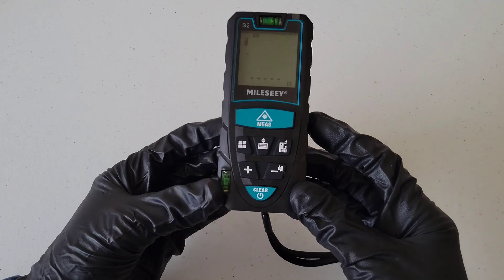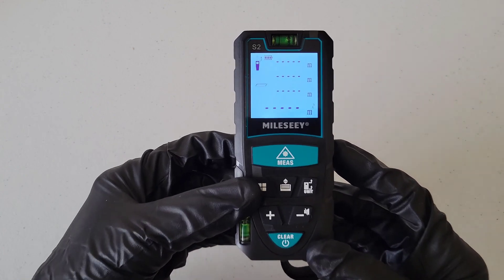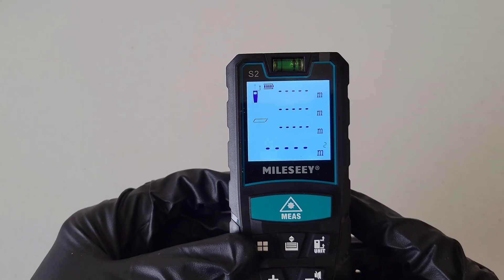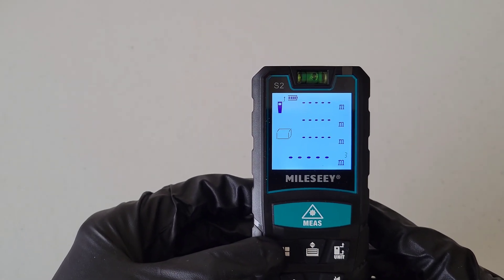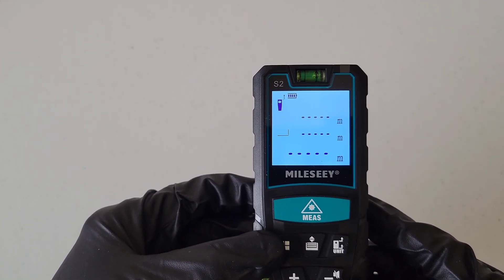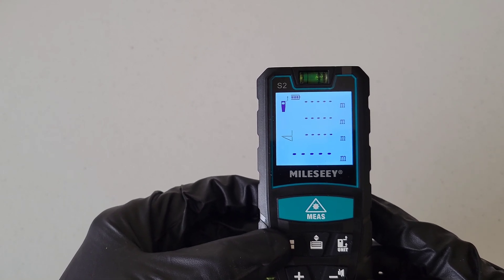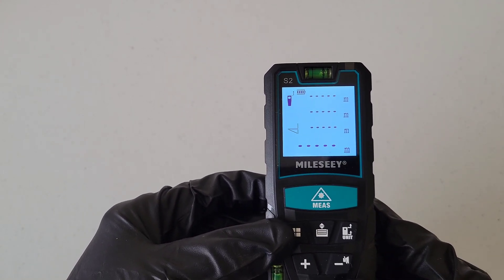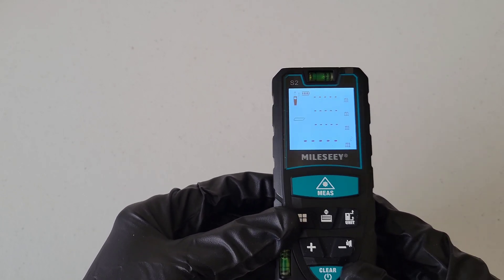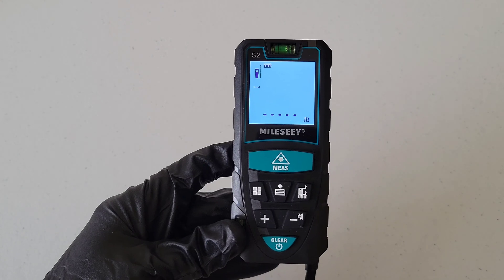If we hit the menu button, it takes you into the menu. The flashing icons cycle through the measurement modes: area measurement, volume measurement, Pythagoras two-point measurement, and Pythagoras three-point measurement. All of these are covered in the quick start guide. For our test, we're going to use the area measurement mode.